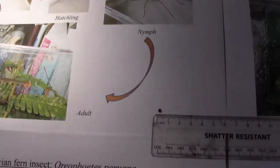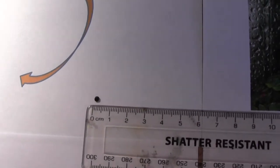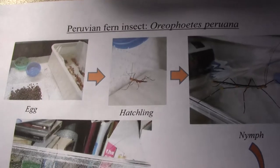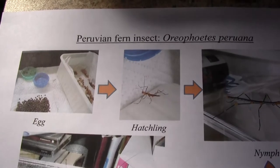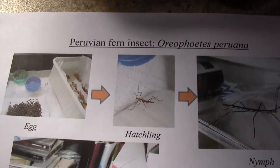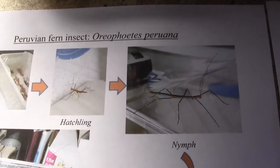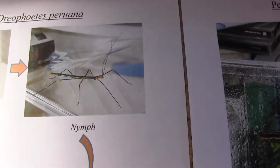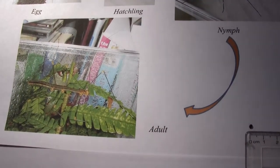These insects hatch out from eggs that are about two millimeters in size — here you can see one of their eggs. When they hatch out, the hatchlings are about a centimeter or more in length, so somehow they're curled up inside a tiny little egg of about two millimeters. When the hatchlings come out they are yellow, black and white, always striped. Then they eat and get larger and larger, eating ferns like the Hartstongue fern, the male fern, or Dryopteris.